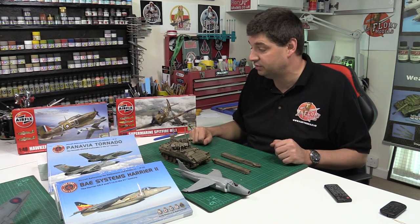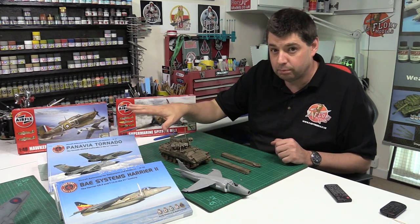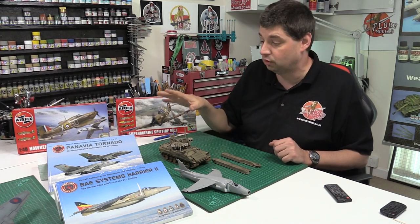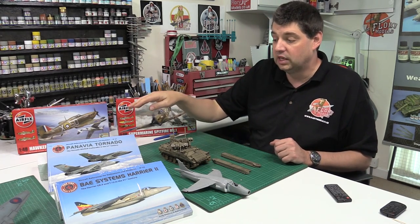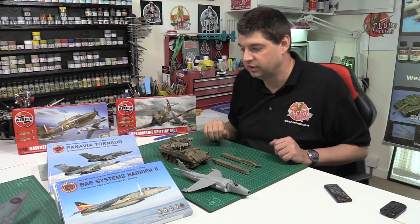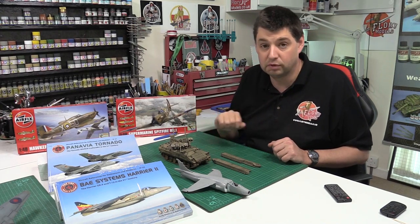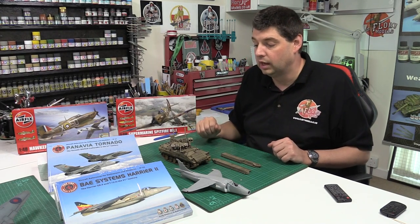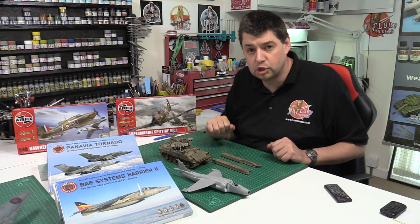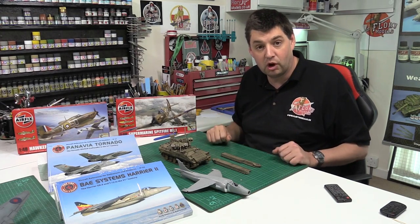Kudos to Airfix for those. The book prices are around the £25 mark — don't quote me on that because I haven't got my notes here today, but I think they're around £25 for these books. If you want to get those, they're available at Hannants or direct from the Fox 2 website. If you just Google it you'll be able to find them and away you go. So that's it for today — I'll catch you again tomorrow.